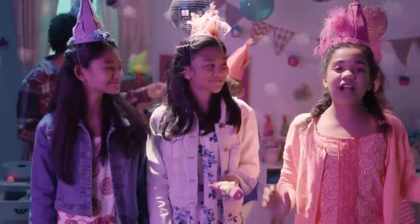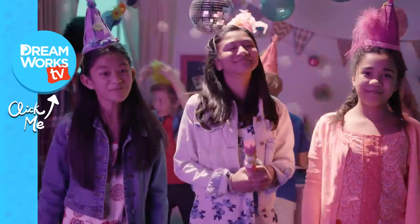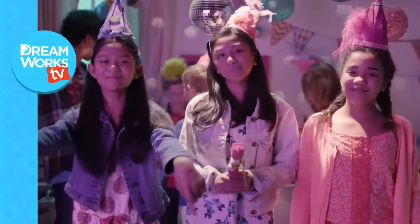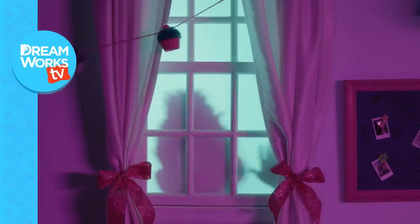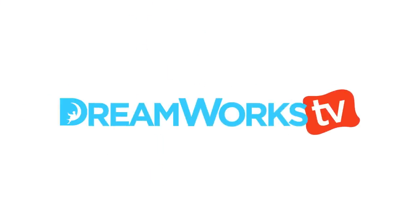Thank you guys so much for coming to our terrific birthday party bash. I hope you guys had as much fun as I did. Remember to subscribe to DreamWorks TV and let us know your favorite party moment in the comments below. See you at the next party. Bye! DreamWorks TV.